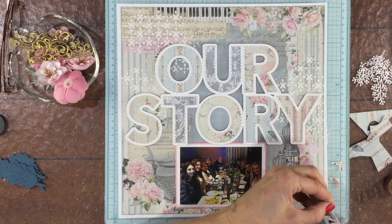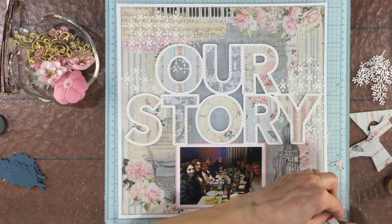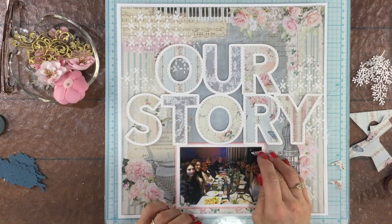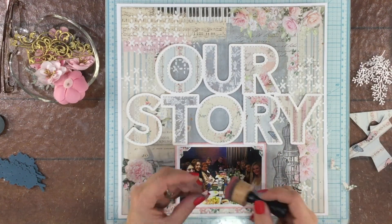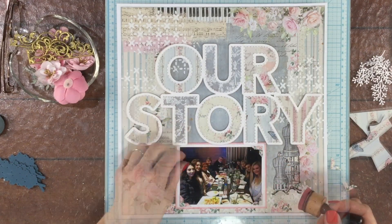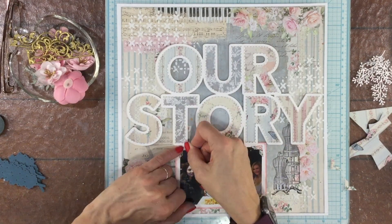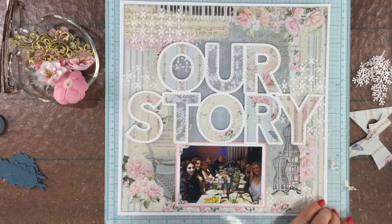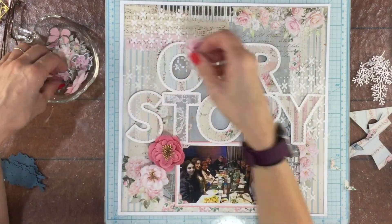I'm a really big fan of adding photo corners to my layouts. I usually use my EK Success photo corner punches — this way I can make the photo corners match the layout by punching them out of the same paper I used to make the layout. So I chose some floral bits of paper to punch these photo corners out of. I inked the edges of all the photo corners with some Victorian Velvet Distress Oxide and then used some ATG adhesive to attach them down.